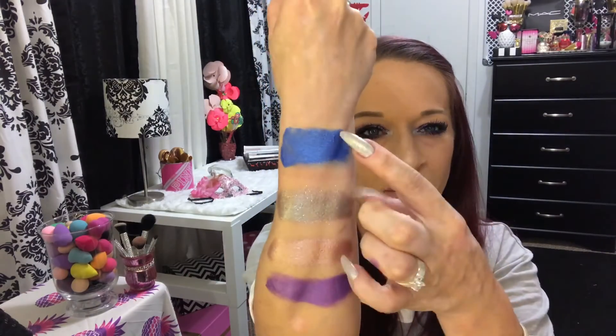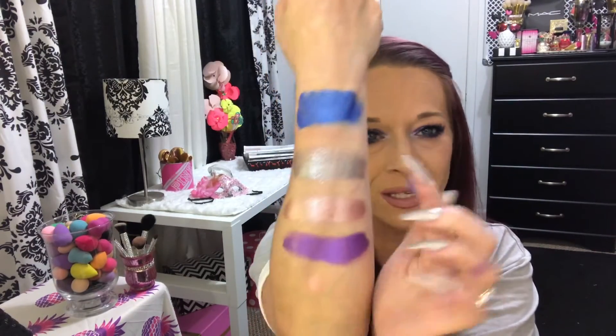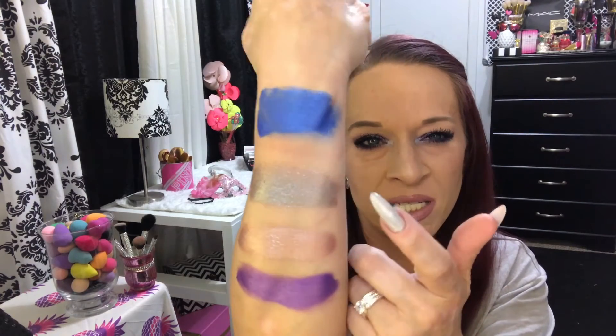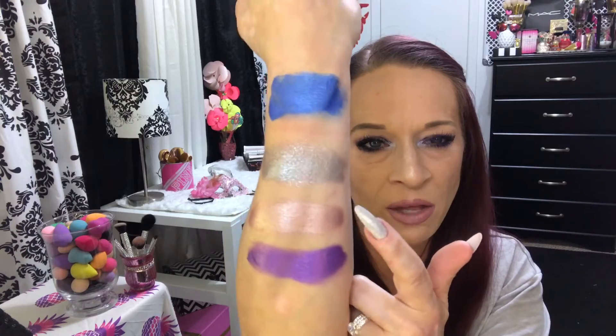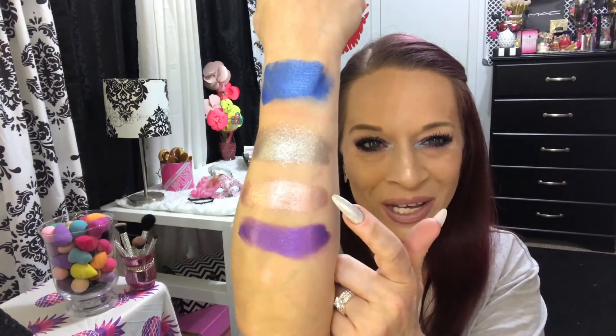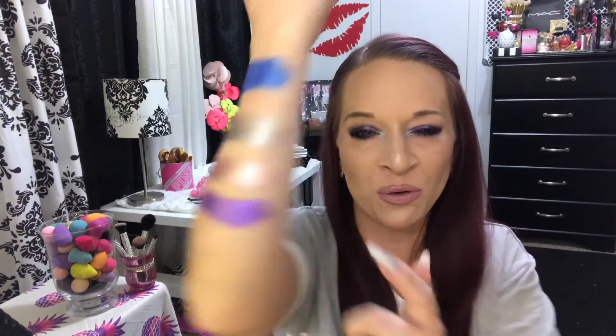So real quick one more time: Sesh — S-E-S-H, like Session, if y'all know what that means. This one is Peep Show, that real pretty silver taupe kind of color. The pretty pink champagne color is After Party — After Party is this one, this one's Peep Show. And then this purple is called Rave. All right guys, that's it.